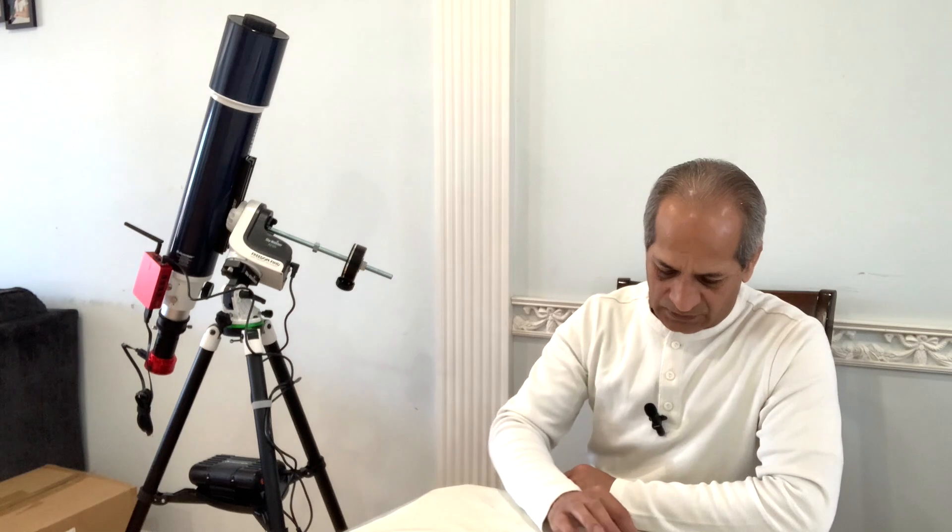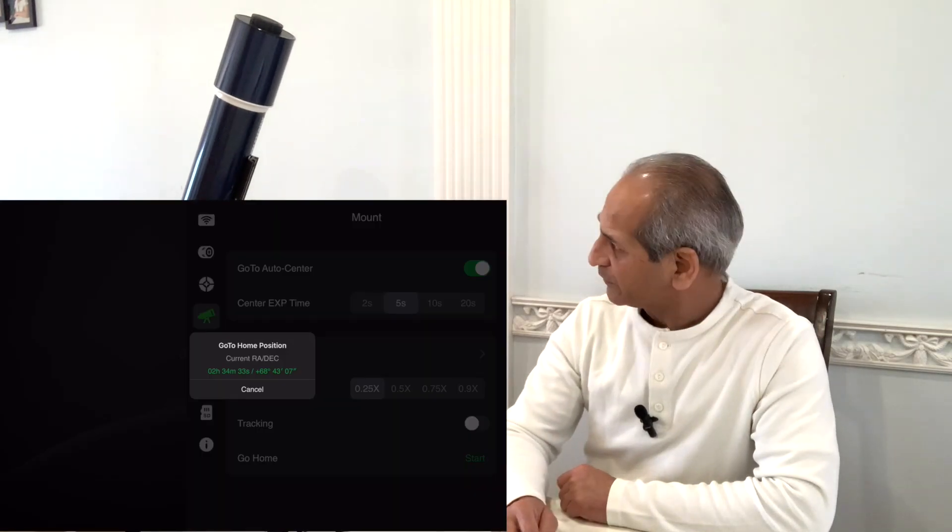The mount is now moving to the Andromeda Galaxy. It will not be able to plate solve because it is daytime and the scope cover is on. So I'll stop it here. The mount knows its position, so let me send it back to its home position — go home. The mount is moving back to its home position.